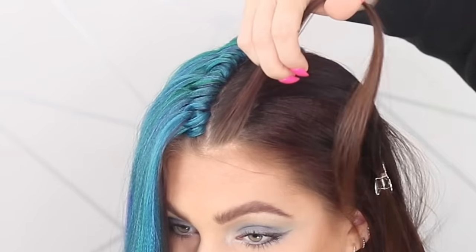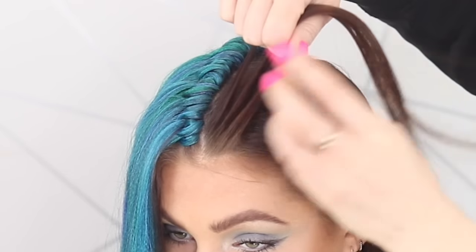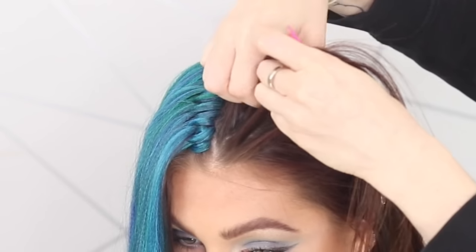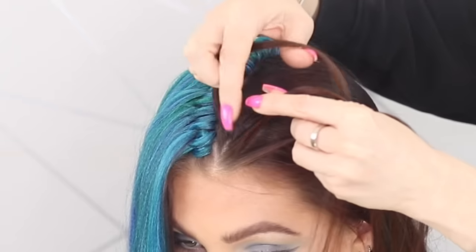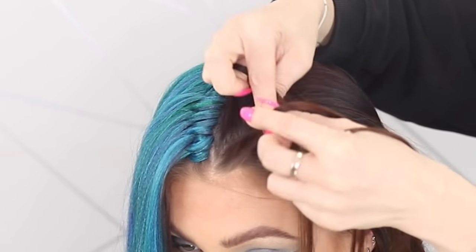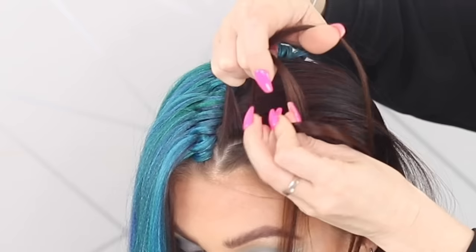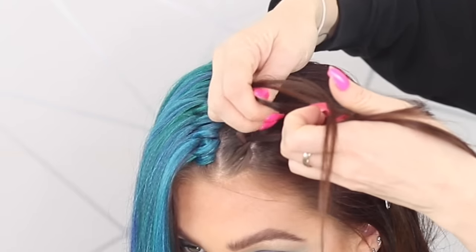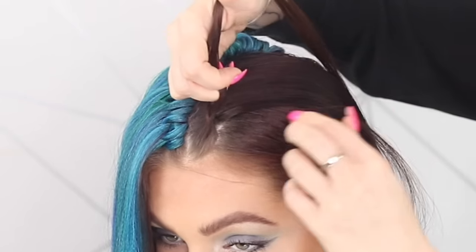Taking a slice of hair, breaking it into three. I will put some videos in at the end if you want to know how to do tight braids. So: middle section, outside section underneath, outside section underneath, outside section underneath, and then you're going to add some hair.